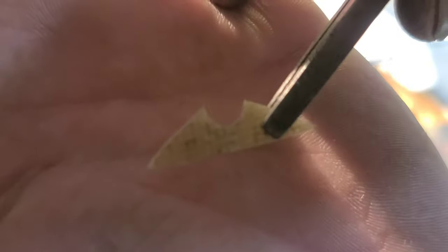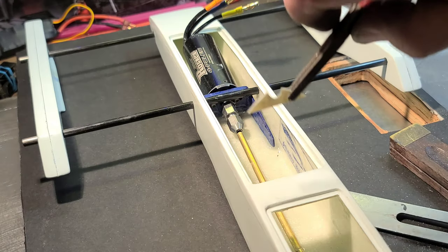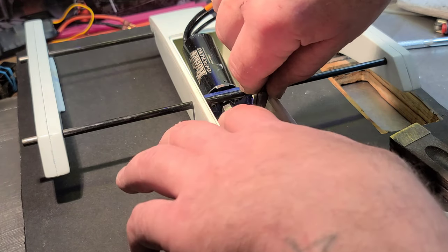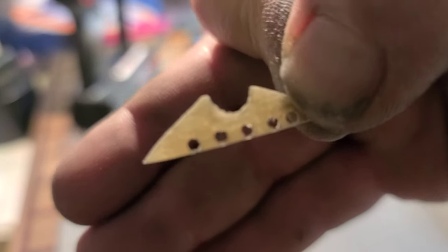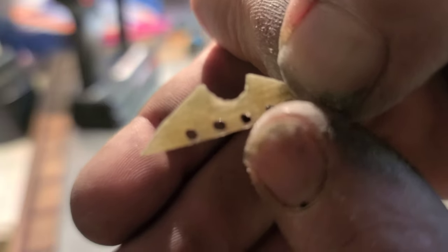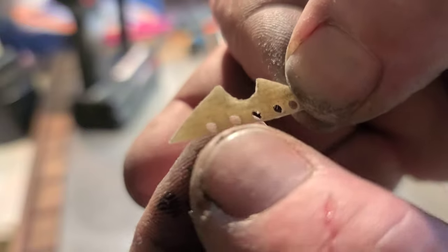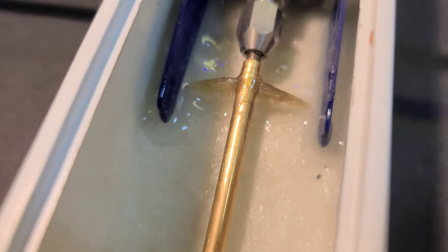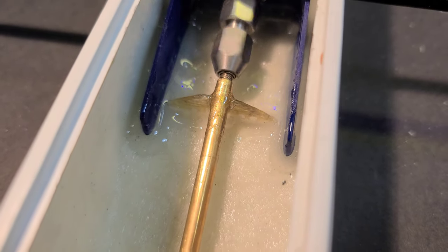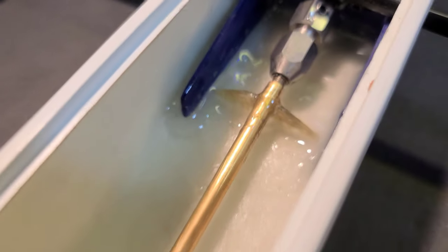We've got a piece of fiberglass laminate sheet left over from the motor mount — going to use that as a brace for the stuffing tube. We made little epoxy dams so the epoxy will go into these holes and lock this into the boat so it won't slide out. Just glassed it in — gotta wait for it to dry. Everything's moving freely and secured in place.